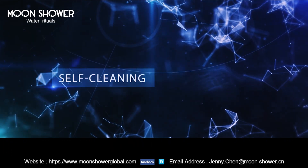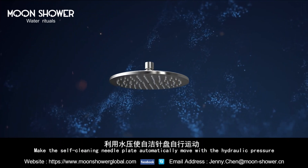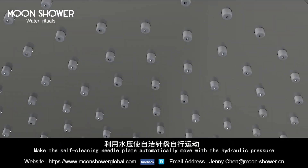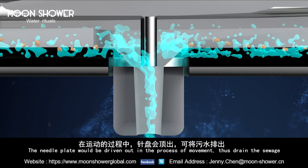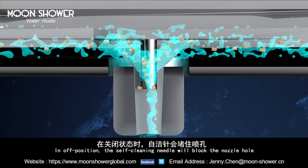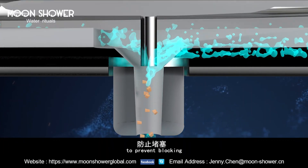Self-cleaning. The self-cleaning needle plate automatically moves with the hydraulic pressure. The needle plate will be driven out in the process of movement. When the switch is in the off position, the self-cleaning needle will block the nozzle hole to prevent blockage.